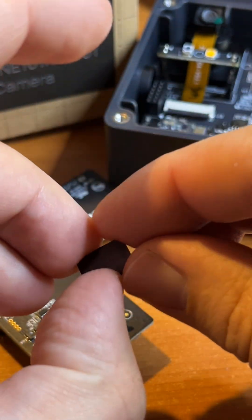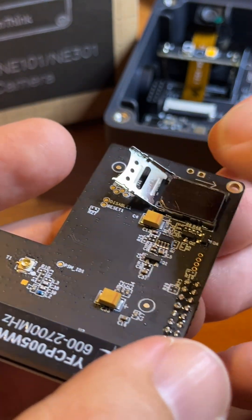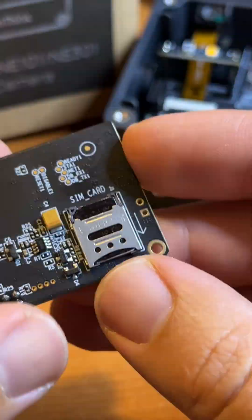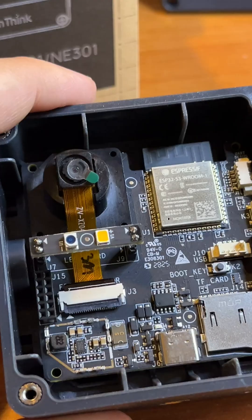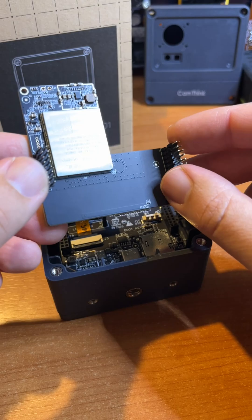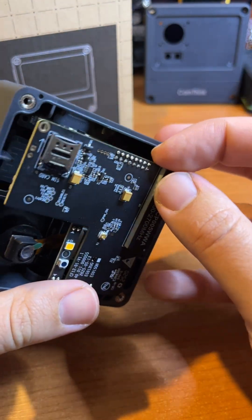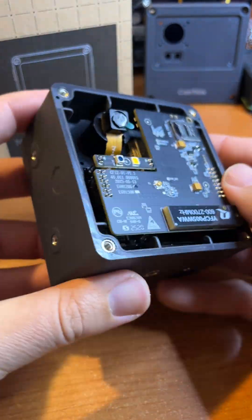Let's insert a SIM card into the dedicated slot on the module and test this 4G block. The modular 4G unit simply slides into the prepared sockets on the main NeoEyes NE101 motherboard. Just align the pins, insert them gently, and push. That's how easy it is.